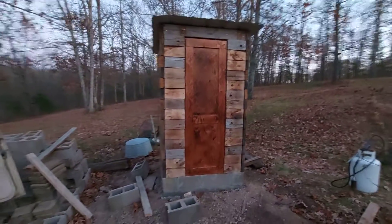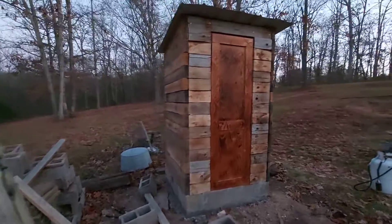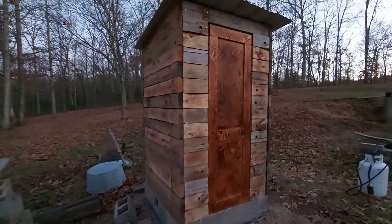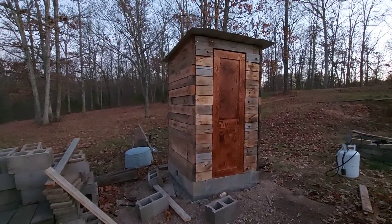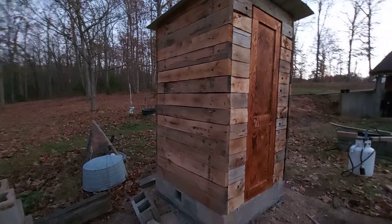My plan is to cure a couple of hams this year. I'm just gonna do the dry curing — basically country hams — so we'll see how it goes.